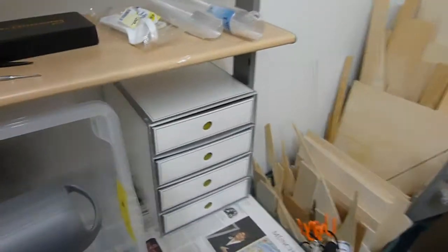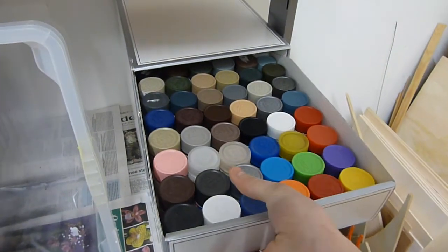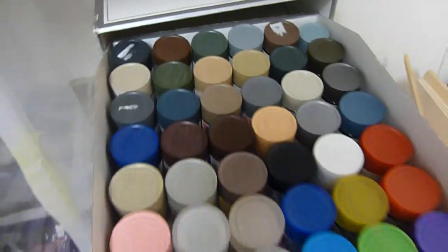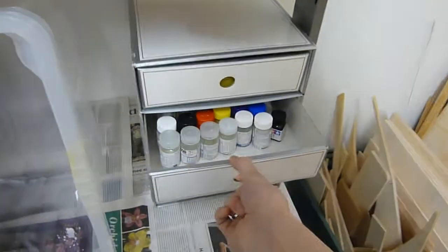I'll start off with my paints. I use Tamiya acrylic paints, as you can see right here. In the front we've got the glossy paints, and then starting back here with the black and the white, these are all flat paints. Quite a few of those, but I've had three and a half years to start assembling that collection.